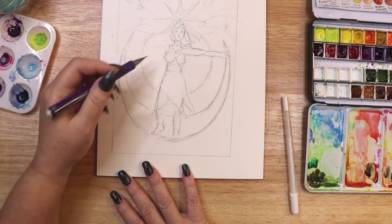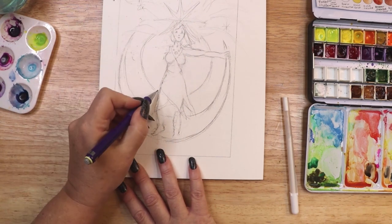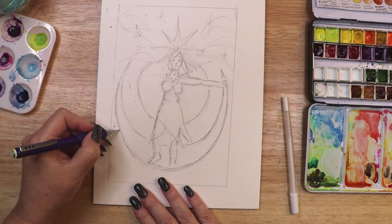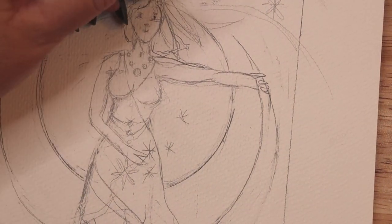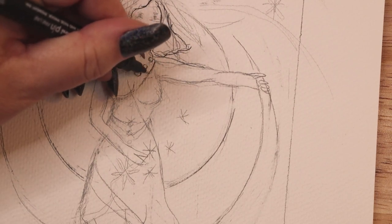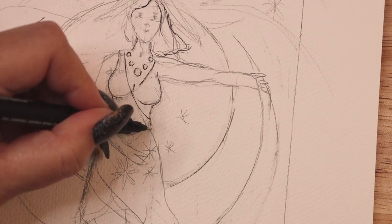This month I am making a Goddess themed greeting card for my Patrons. This is not any particular Goddess. Rather, I followed my intuition as I drew this figure with no clear plan ahead of time. I discuss my process for creating the card as I talk about the Divine Feminine Archetype and 8 ways that you may wish to incorporate it into your daily routine.